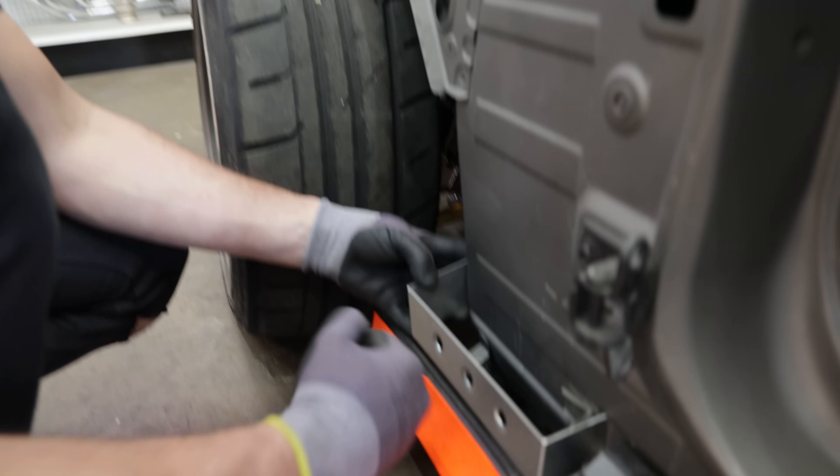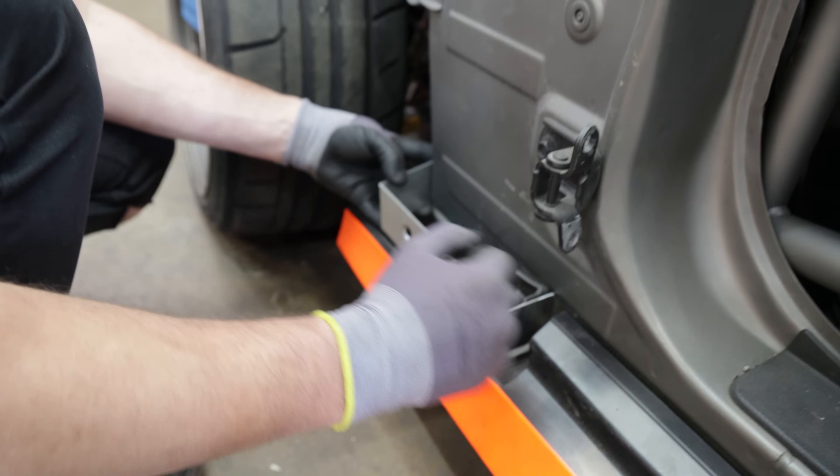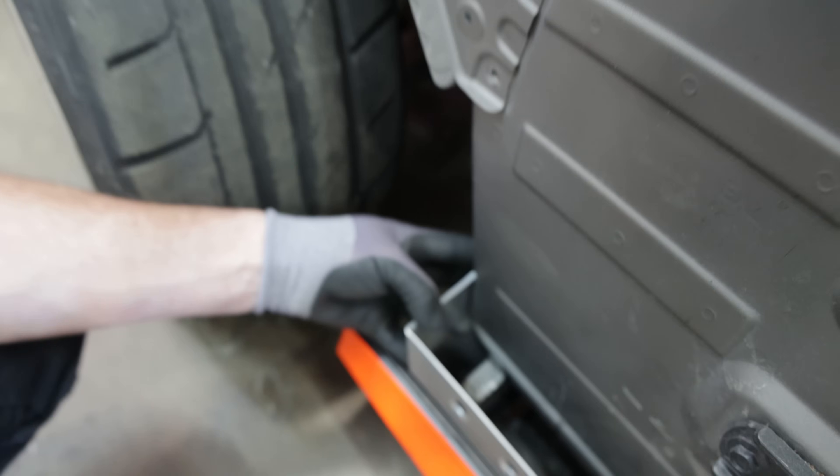We have to follow the line with a quarter inch in to leave room for the fender. And here it's perfectly flush.